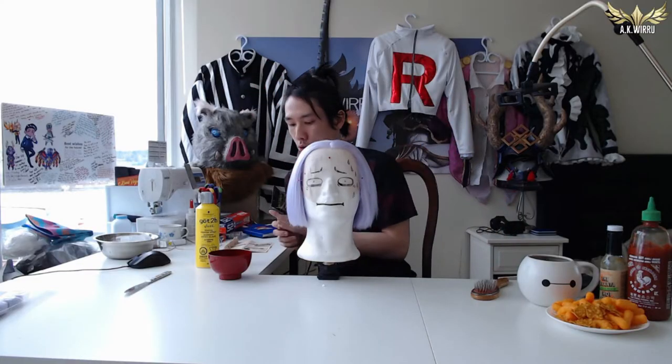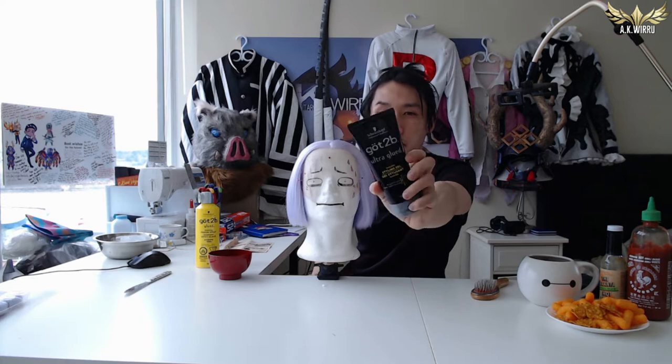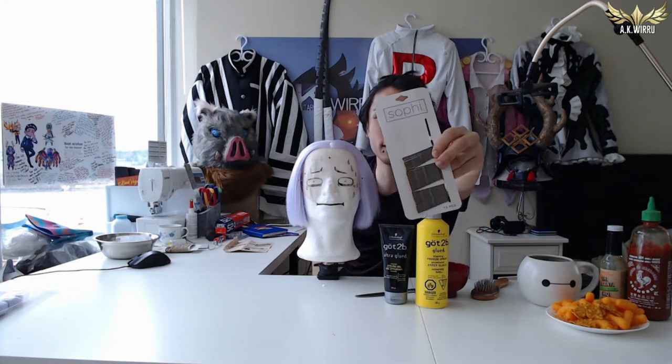So first things first, what you will need is some hair gel that will dry hard. I've gotten this Got2Be Ultra Glued Styling Gel and also the freezing spray as well. When they dry, they're kind of like a shell, and what we want to do is make a protective shell around the lace. You will also need a butter knife and a bowl — both of which you will never use on food items ever again — and the last item you need is bobby pins.